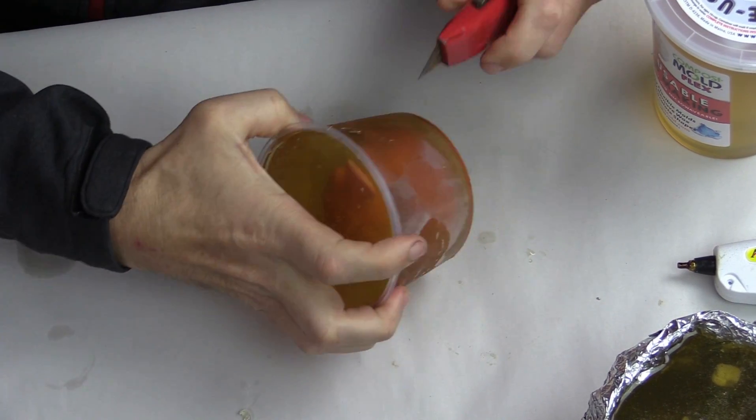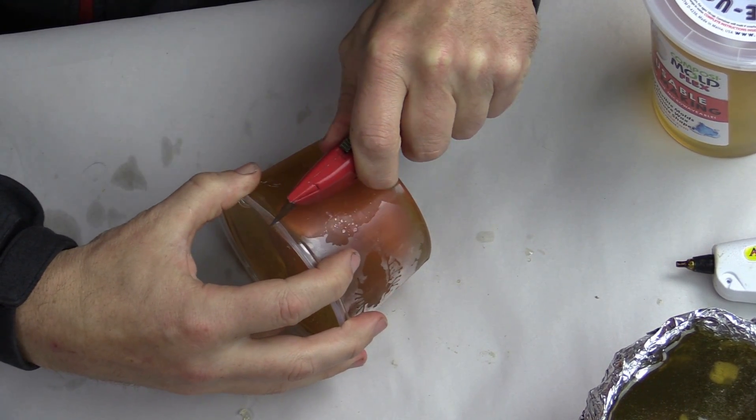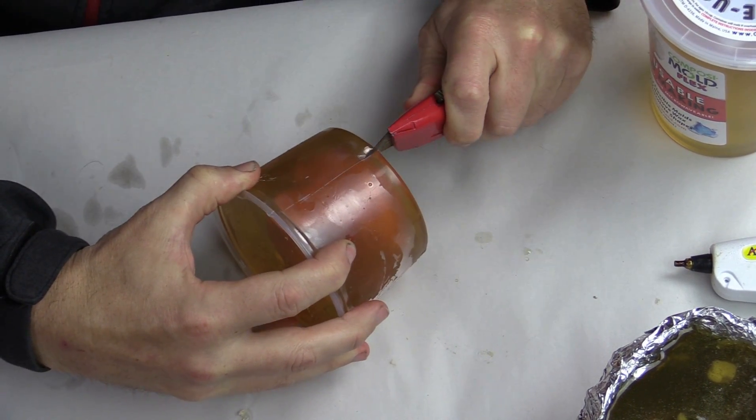After the Composimold has solidified, we now remove it from the mold box. To do this, we are going to cut down the side of it with an X-Acto knife or a sharp blade of some sort. You can also use scissors.